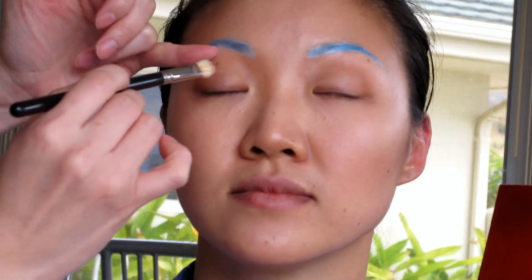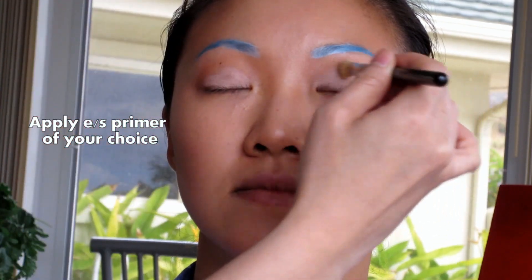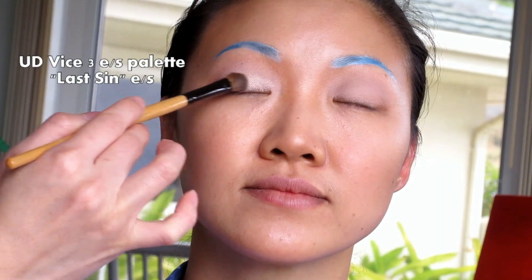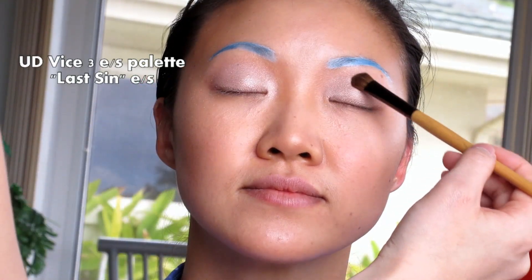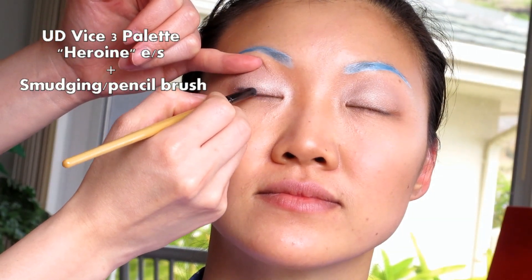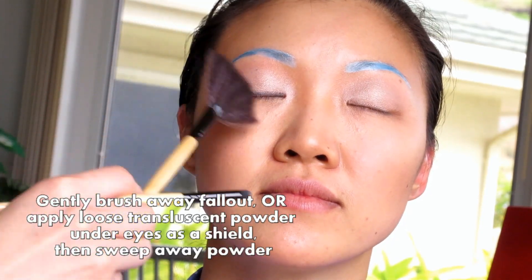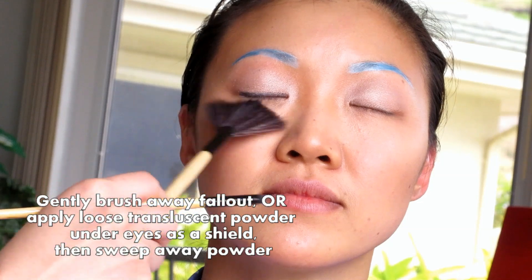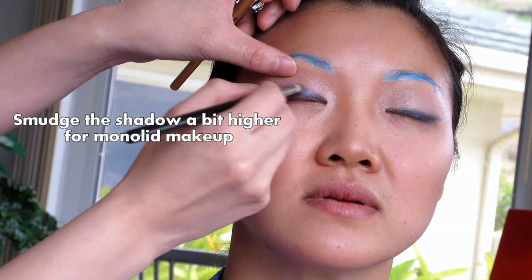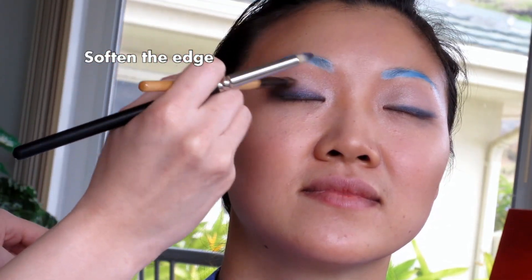Once you've finished that, you can use an eyeshadow primer of your choice to prep your eyelids. I'm using the eyeshadow Last Sin in the same Urban Decay Vice 3 eyeshadow palette. From the same palette I'm using the color Heroine and I'm creating a bold eyeliner. Brush away any fallout that falls onto your cheeks. For monolids I tend to prefer my eyeshadow or eyeliner on the bold side, so I'm going to smudge that blue a little bit higher and always soften the edge.